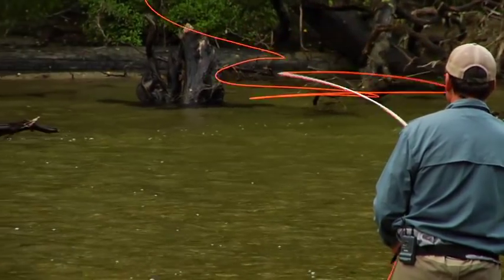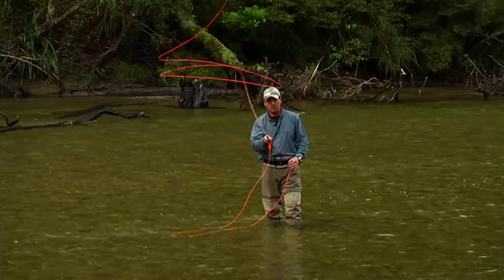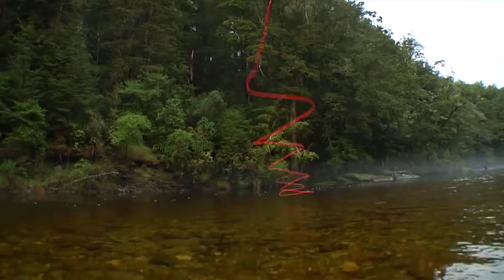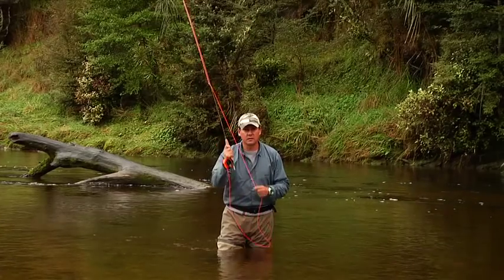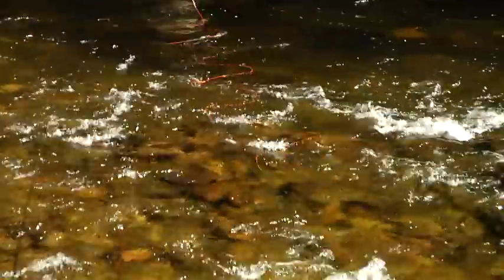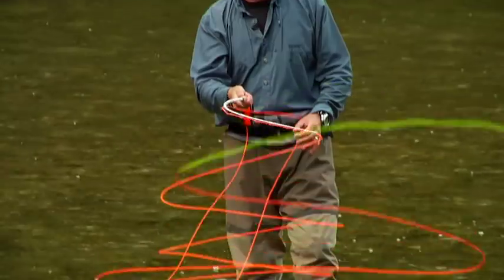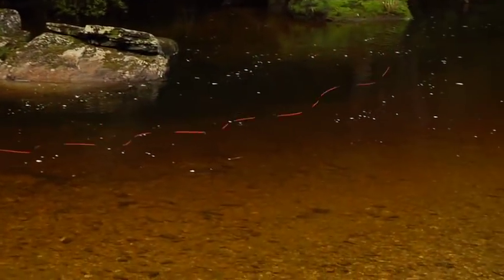Immediately after the forward stop, wiggle the rod rapidly back and forth to send waves down the line. They have to travel all the way to the end before the line touches the water. Those wiggles are easy to send down the line with tiny back and forth horizontal flicks of the rod tip. Lots of small wiggles are created by small rapid wiggling, and big wiggles are made with fewer larger wiggles. The number of wiggles you create in the line are equal to the number of horizontal flicks of the rod tip.